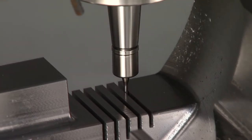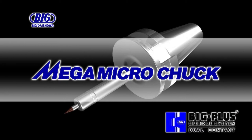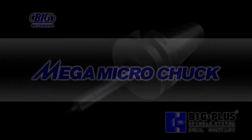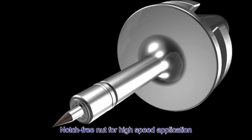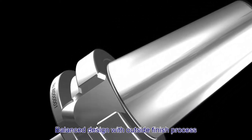The Mega Micro Chuck is a collet chuck with a slim body and nut design for high-speed machining and reduced interference. It has a balanced design and is equipped with a notch-free nut for high-speed applications.